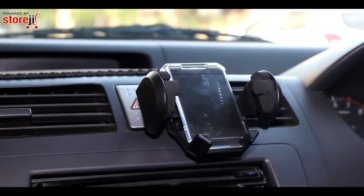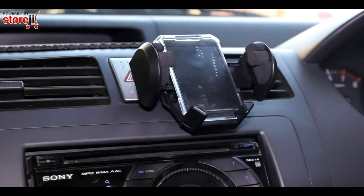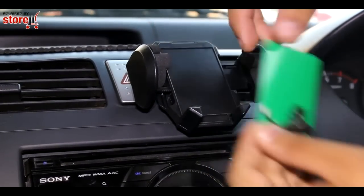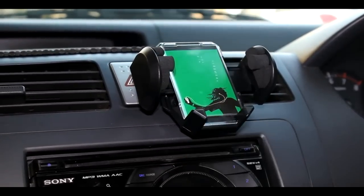A unique feature of the Fly cell phone and GPS holder is the provision to add your favorite picture and use it as a mini photo frame. Simply pull out the plastic clip, add in your picture, and attach the plastic clip back on.